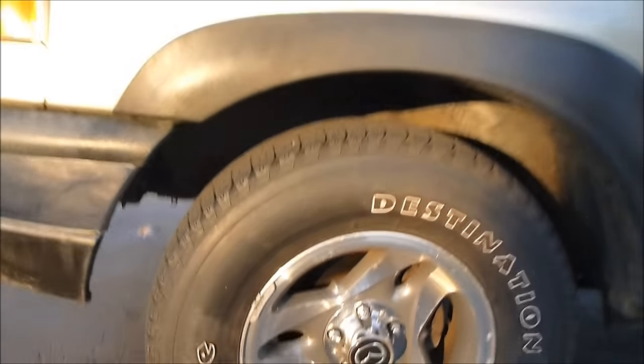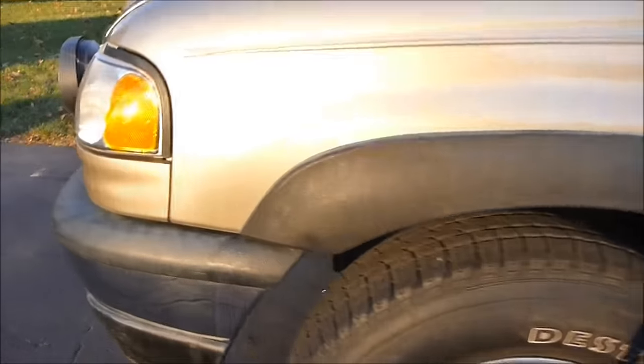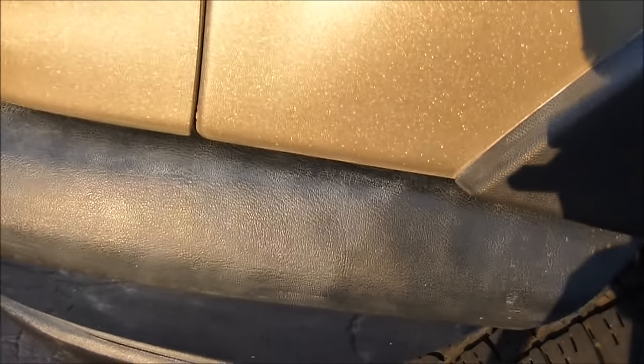As you can see, look at the difference — it practically shines. I don't know if the shine is gonna last, but look at it — it's awesome! It's a little tip on how to get your plastic to look black again. Be careful, be smart.